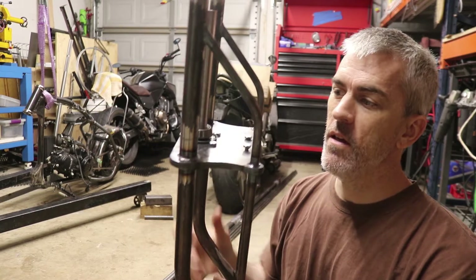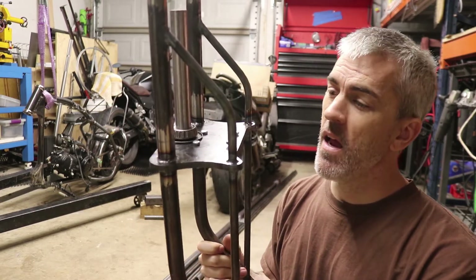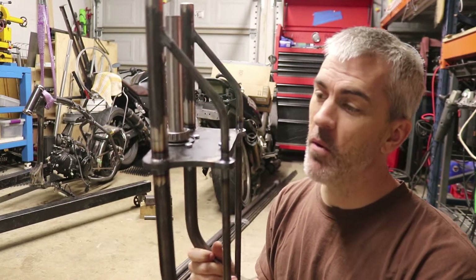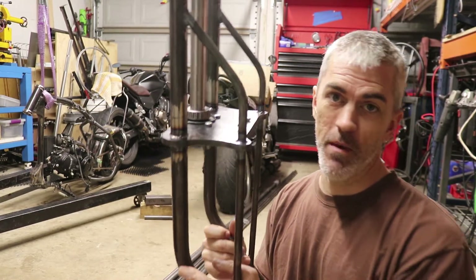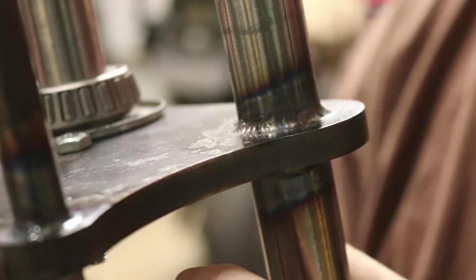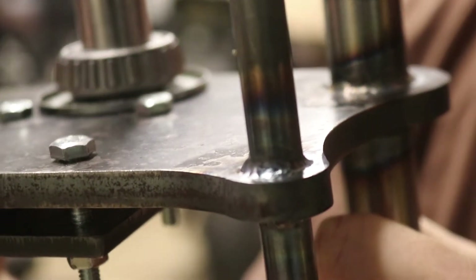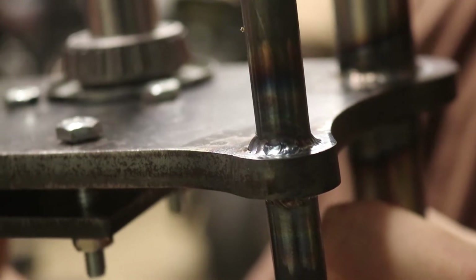My welds on here – I just finished taking a TIG class and my welds are nice. I'm very modest typically, but I'm going to say these are freaking nice, man. Check it out. We've got some pretty welds on there.